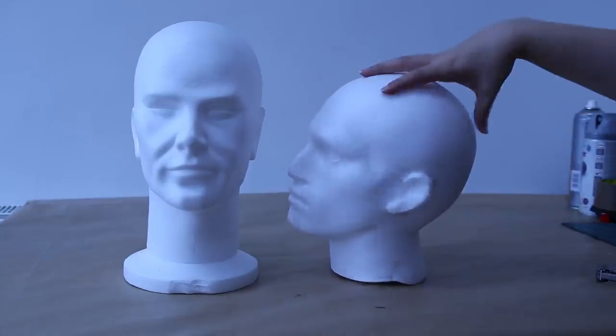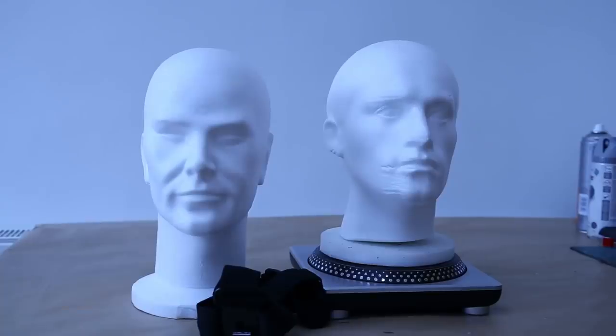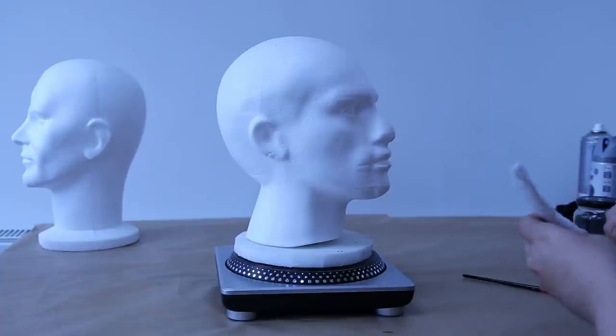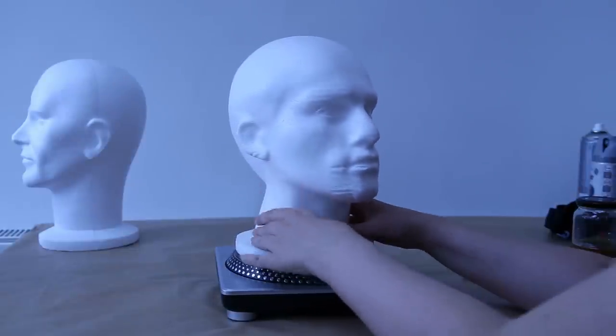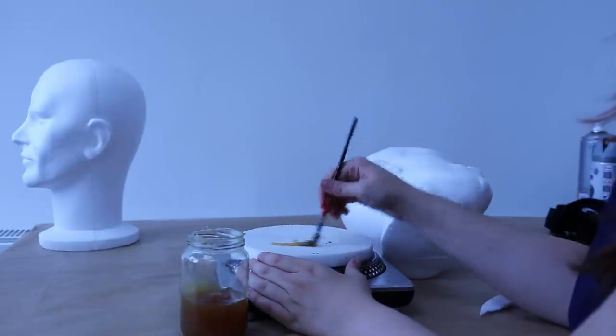I've seen the mock-ups and stuff that exist. So talk me through this - what's this? This is a head. I'm using polystyrene mannequin heads as the base for this. I got two because I wasn't quite sure what size they would be when they arrived.